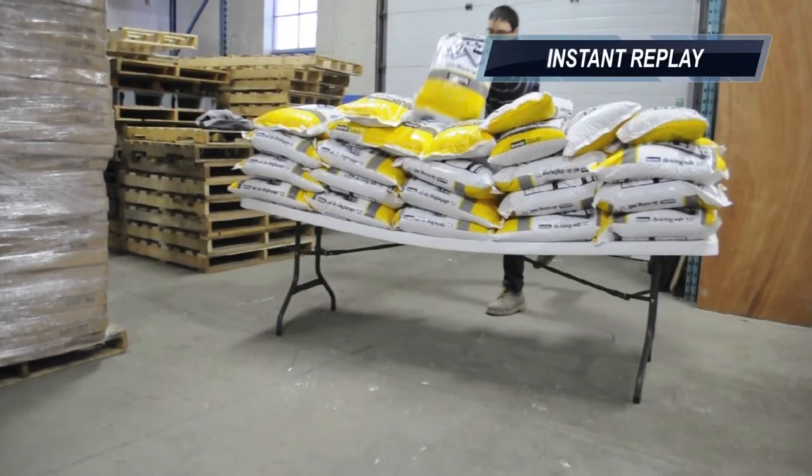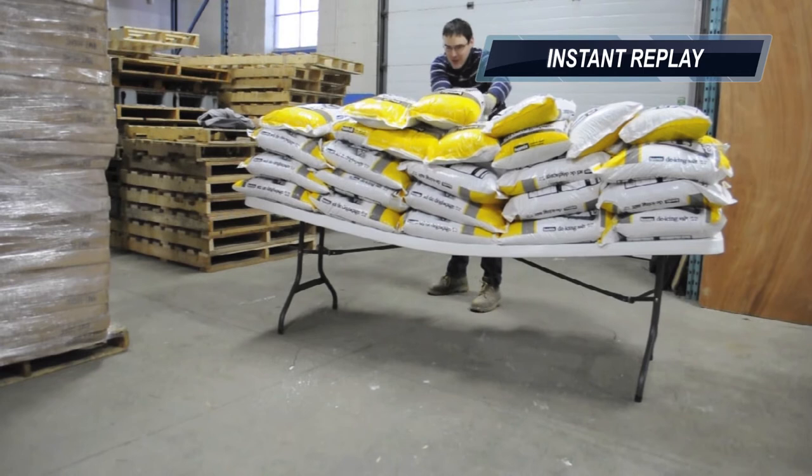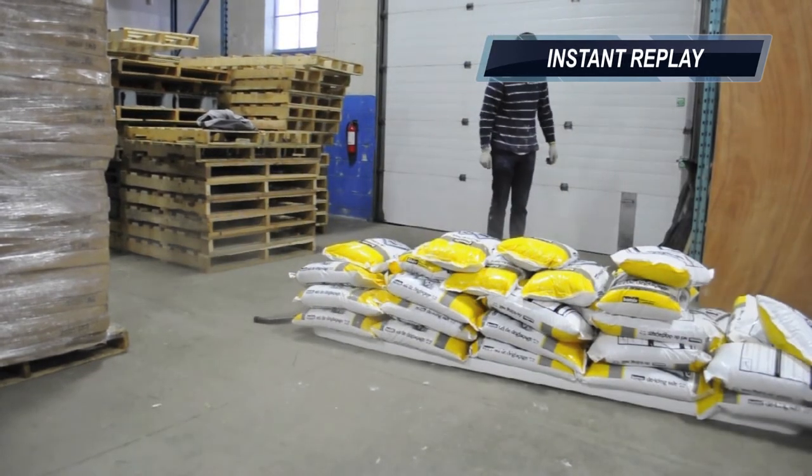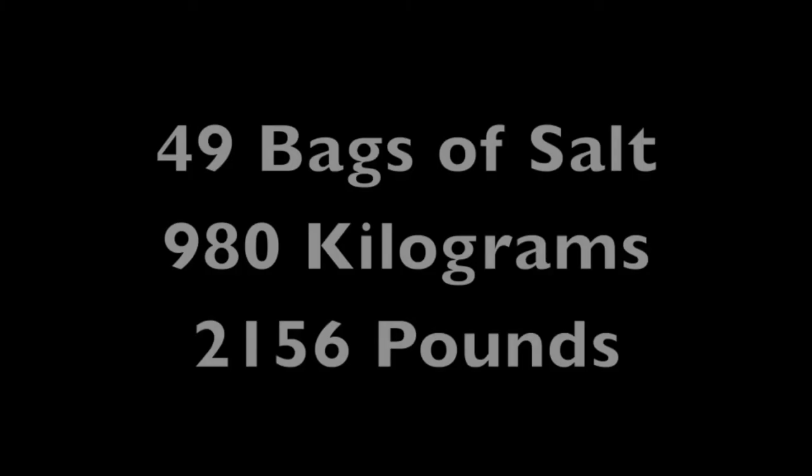And there you have it. The Lifetime 8' rectangular commercial folding table failed after 49 bags — 980 kg or 2,156 pounds of salt was piled upon it.